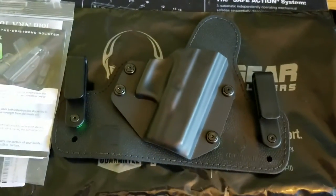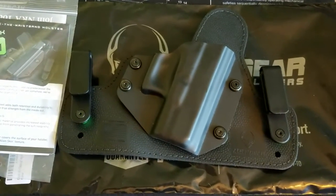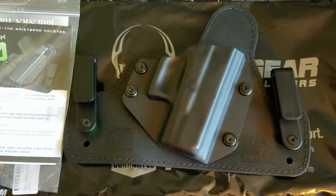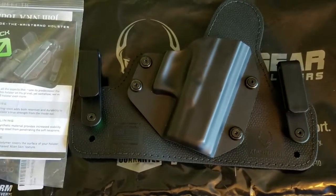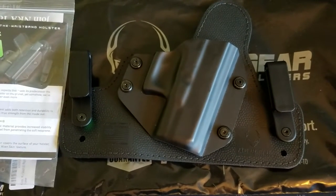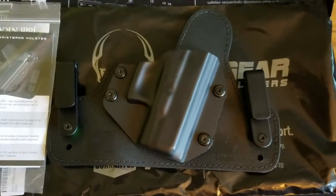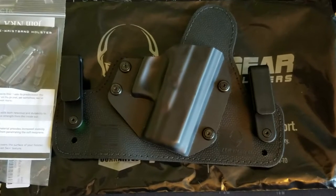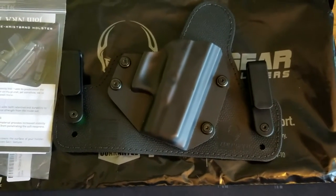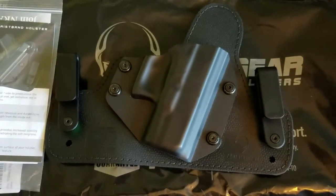If you're interested in an Alien Gear holster, you can check them out at aliengearholsters.com. Take a look at what they've got. Again, this is just an everyday review from a normal dude. I'm going to check out some stuff and review some products. I've got a couple of knives that I'm going to be reviewing here very shortly. I've also got the Cloak Mod review — initial thoughts and then a review after wearing it for three weeks — you can check that out on my page.